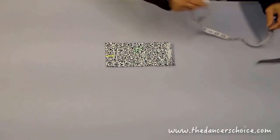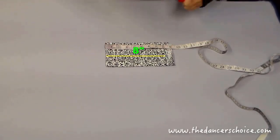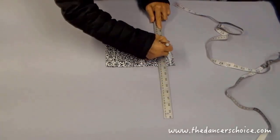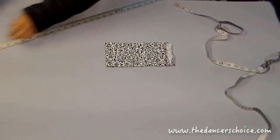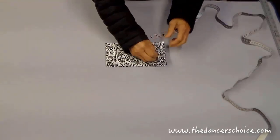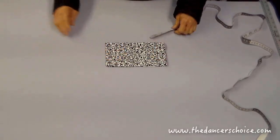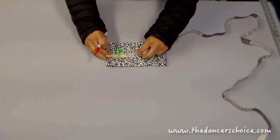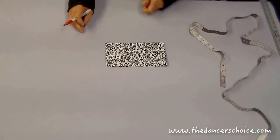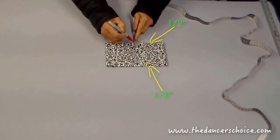Measure 8 inches from the center to the edge, so the total length is 16 inches. Now measure 3 inches from the center and make a mark, then measure half an inch from both sides for the mask stripes.